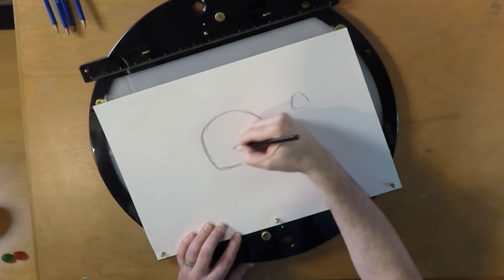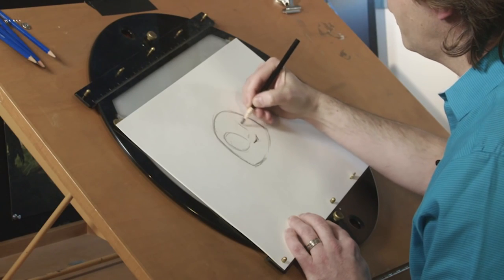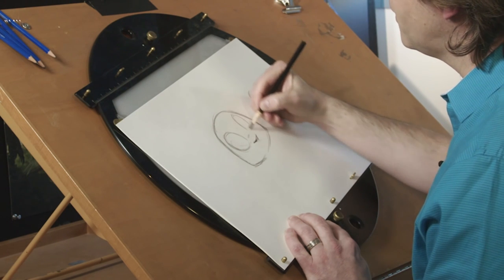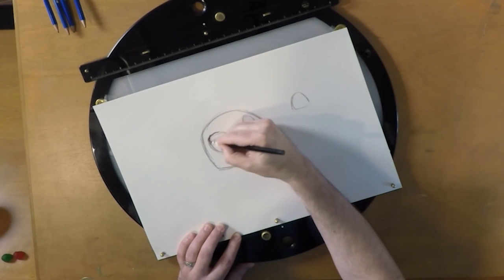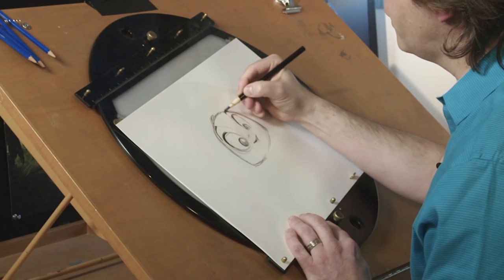Once I have the nose, I can use that to focus these lines that determine where her eyes go. Her eyes, if you think about them as being a little almond-shaped, it makes them feel like they sit into her skull a little bit more, which is nice. These nice kind of lashes — it's a very simple gumdrop shape, little tiny nose, nice big eyes.